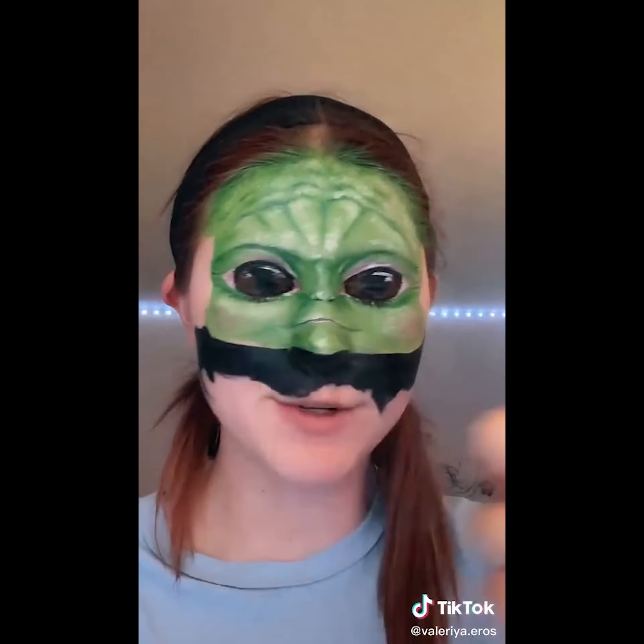But now we just gotta take off this pretty face. Nightmare fuel. Green paint doesn't stain skin, right? I took a shower and I think we're in the clear. Comment which movie character you want to see me turn myself into next. And of course, the most important thing — don't forget to have an amazing day.